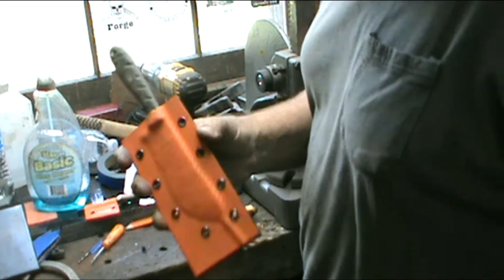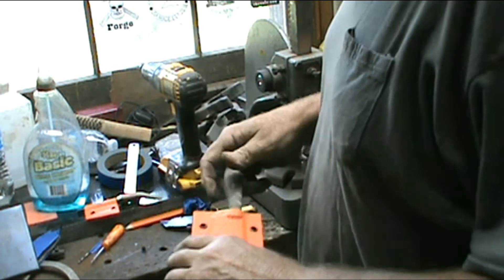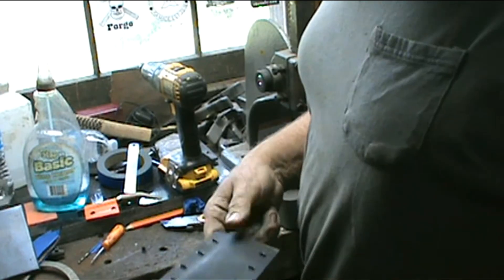Squeezed it right in there just like it's supposed to. Put it back together and fixed here, get it tightened up a little bit. I'll come back to you for the final assembly.